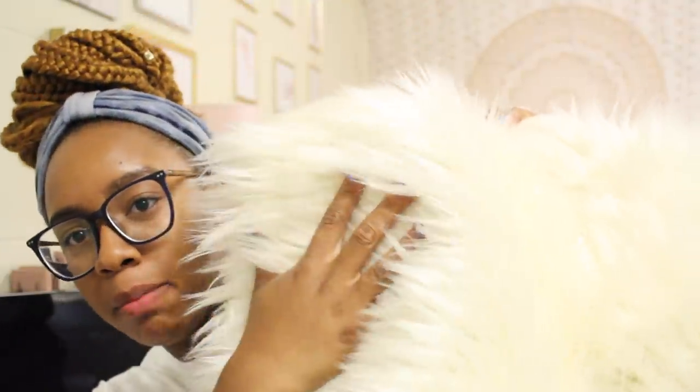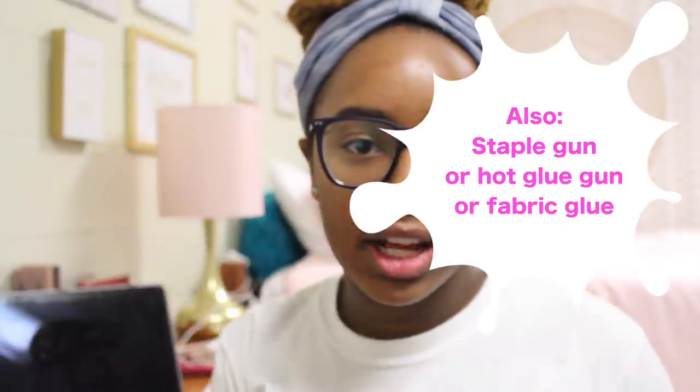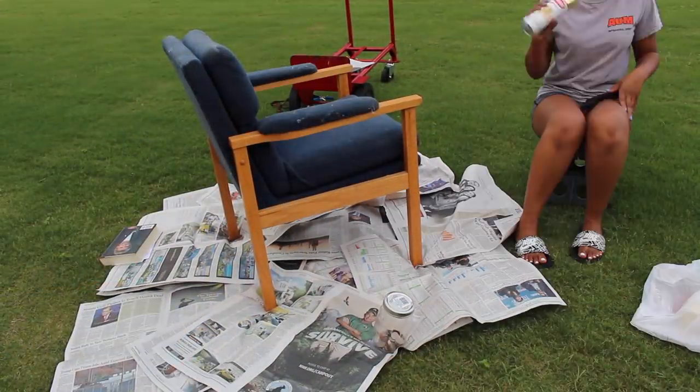Next you're going to need fabric of your choice. I bought mine from Joann's — two yards of grizzly faux fur fabric. You'll also want to protect your work area, so I got some newspaper from a co-worker. Let's go ahead and take the chair outside and get to work.